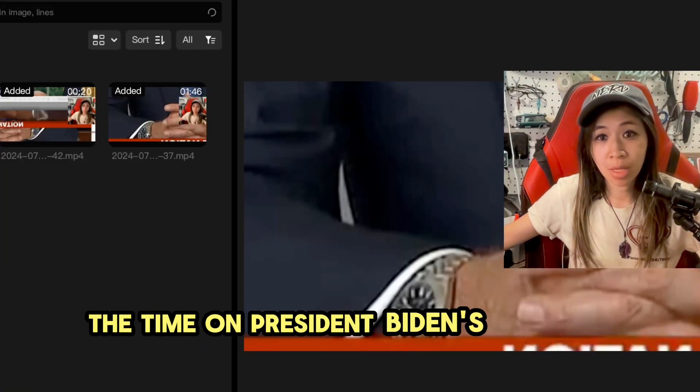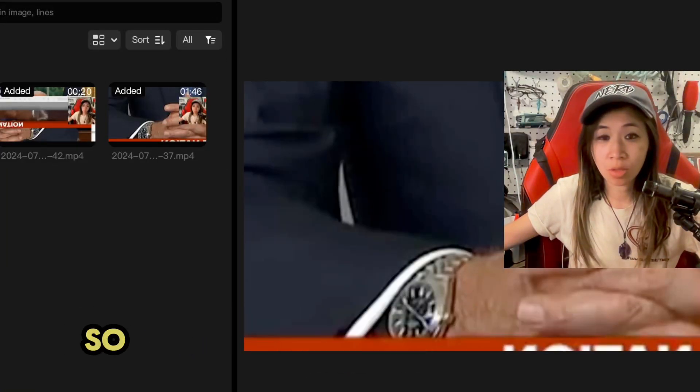Somebody had said that the time on President Biden's watch is incorrect. So let's check it out.